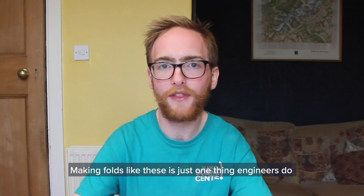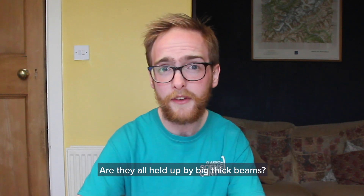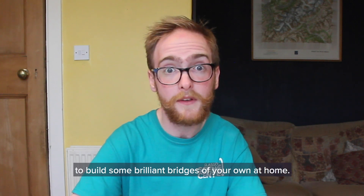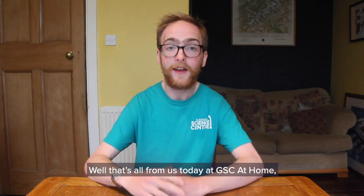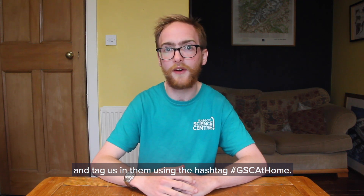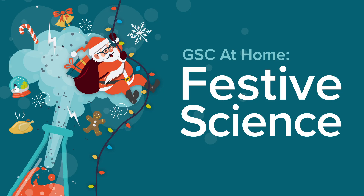Making folds like these is just one thing engineers do to strengthen their materials. Next time you're out and about, have a look around at some bridges and buildings and see if you can see what they've done to make them strong. Are they all held up by big thick beams? Are they always flat? Are they sometimes curved? Can you see any familiar shapes that seem to pop up again and again? We want you to be inspired to build some brilliant bridges of your own at home, so grab some more paper, maybe some tape this time, and see what you can come up with. That's all from us today at GSC at Home. Thanks for helping me test out my bridges. You can take pictures of your experiments and tag us using the hashtag GSC at Home. We'll be back again tomorrow at 10am with more GSC at Home. Have a great day and good luck with all your brilliant building. We'll see you next time. Bye.